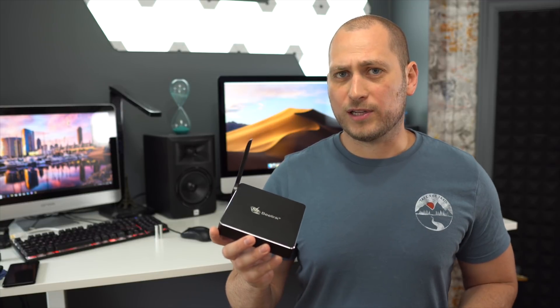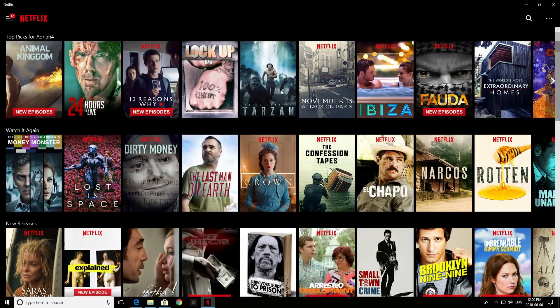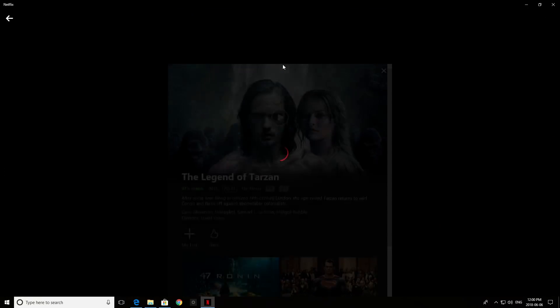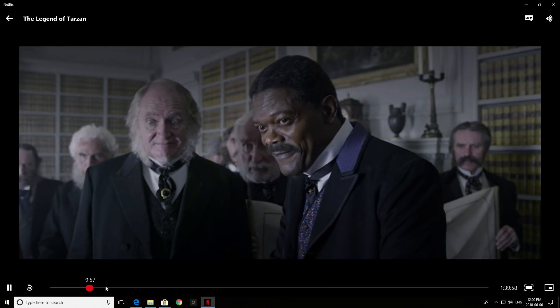I also tried Netflix on it, since I imagine most people are going to use this as a media center. I downloaded the Netflix app from the Windows Store and Netflix works without any lag or delays. When scrolling through the list of movies and TV shows there is a bit of lag and delay, but once you open a movie or TV show, there is no lag, no delay, and no buffering either.